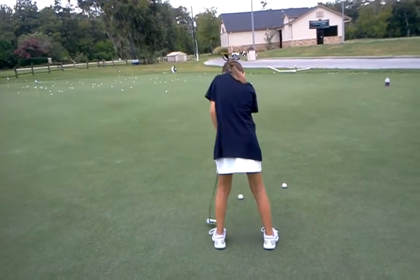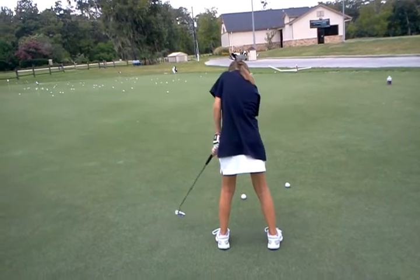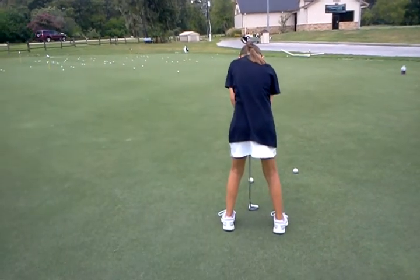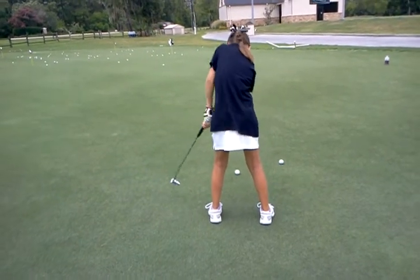Go slower, and make sure your putter and your feet are pointing in the same direction. The club is swinging down your feet line.